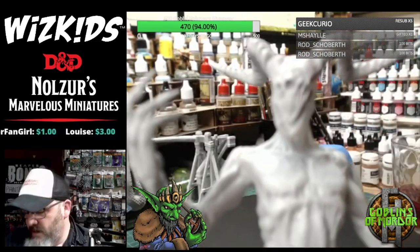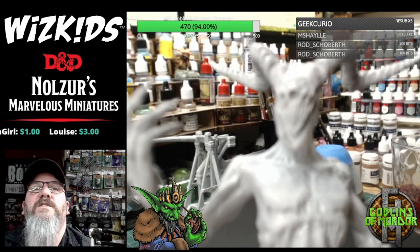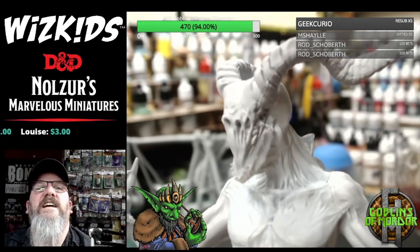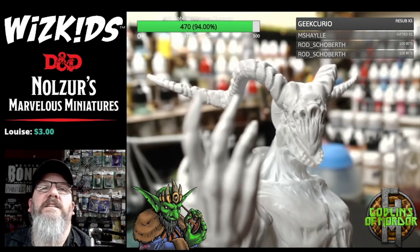Another quick closer look at the face details — I think it's very gruesome but awesome. That's creepy. That is a miniature of nightmares. That is creepy as hell.